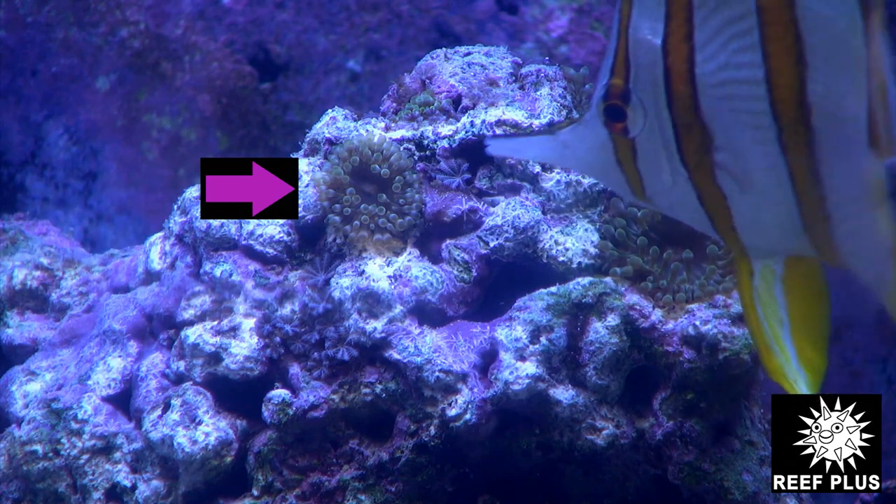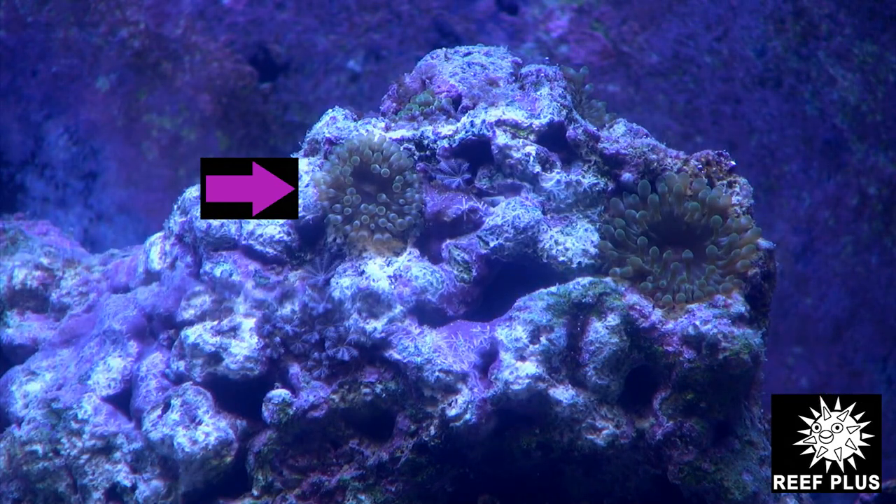Hello, it's Reef Plus here, shooting a video on how to kill Majano anemones — their public enemy number one in the reef tank.